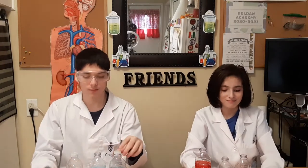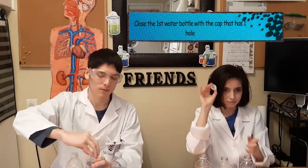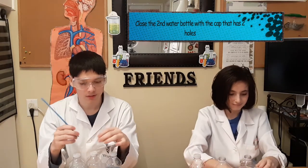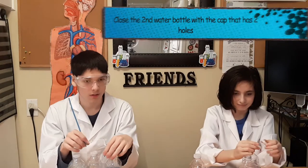Now repeat the same step. Put the cap that has only one hole on the first bottle and close it. In the middle, put the water bottle with the two-hole cap. Your third bottle, right next to the one in the middle, has no cap.